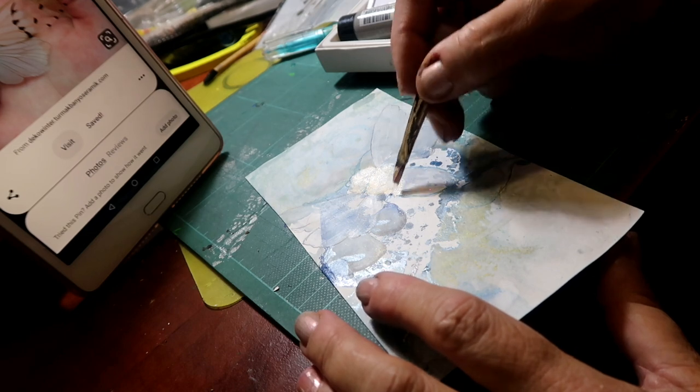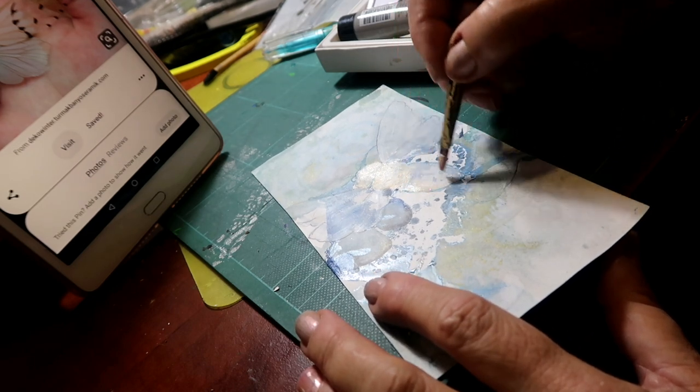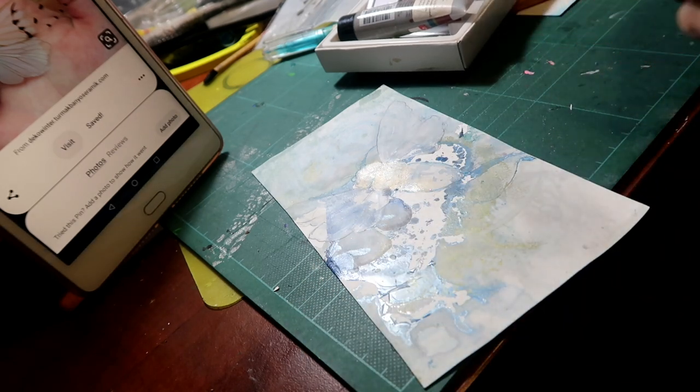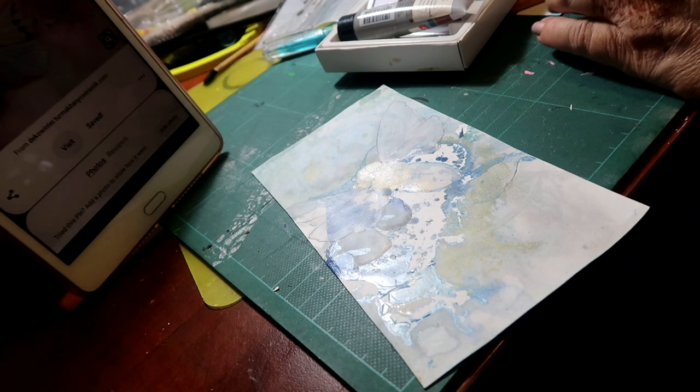I don't think there's much yellow on the body, but I'm just going to put a tiny bit down this side just to give it a little touch. Then I'm going to add some of that — try and make it like a blue-black kind of blue.